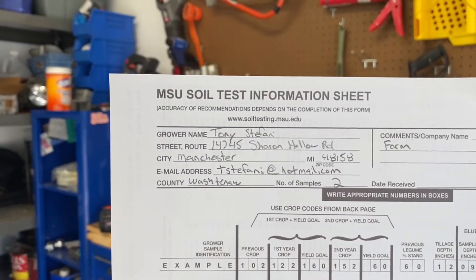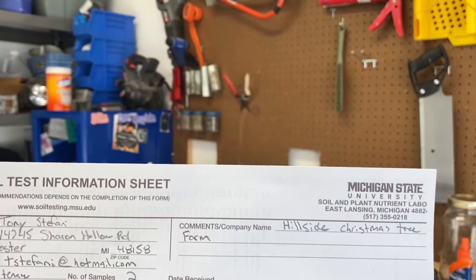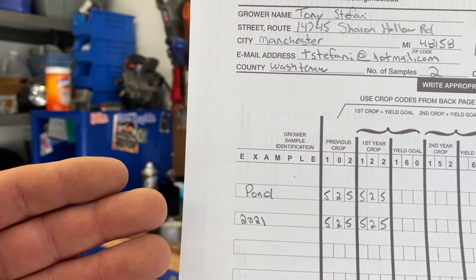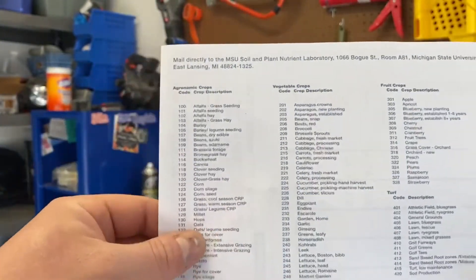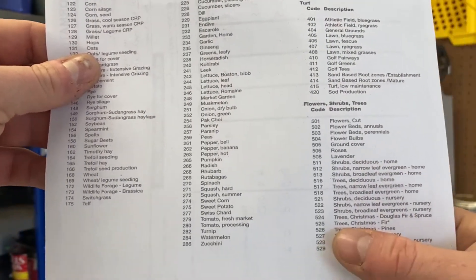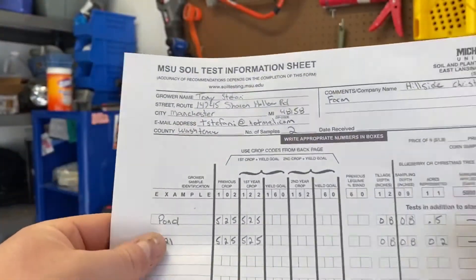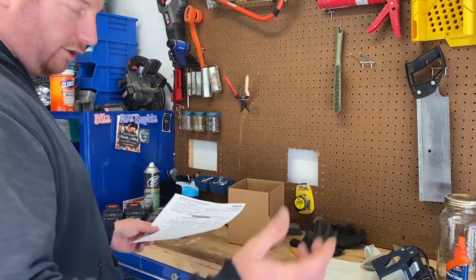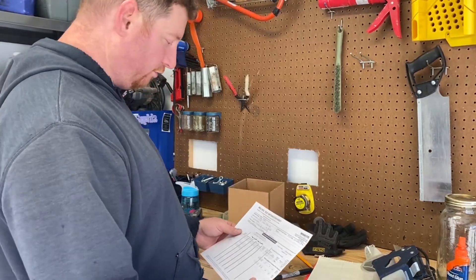I fill out our name. We use Michigan State University's Soil and Nutrient Lab in Lansing. I identify the field samples, and here they have a crop list on the back side with different crops. We're down here under fir trees, Christmas trees. Based on the soils we give them, they'll say what the target range should be for fir, then give us the results and we'll go through that.